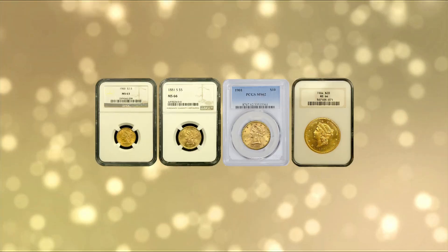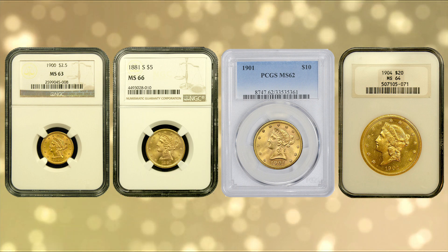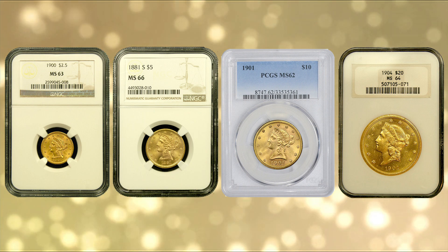There are four different sizes of Liberty coins, with the Liberty Quarter Eagle all the way to the $20 Liberty Head Coin, or Double Eagle.